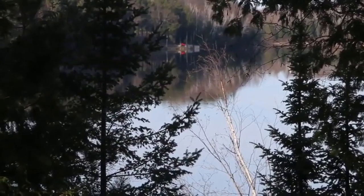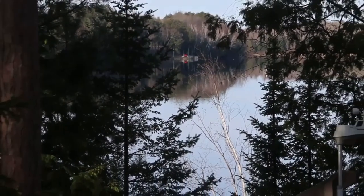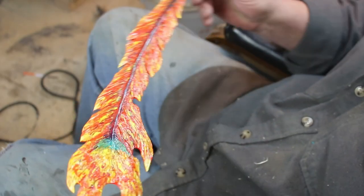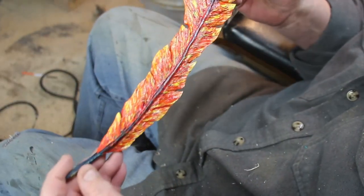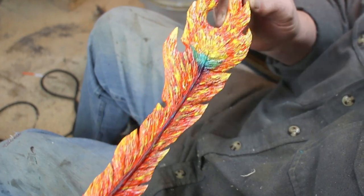Hey, Ben here with Studio on the Lake. I'm back down in Iowa, and here's one of three or four that I'm editing through. This is a phoenix feather — just a quick tutorial on what I thought a phoenix feather would look like for some of you who are interested in feathers.